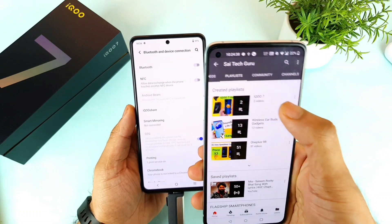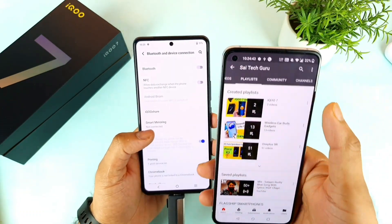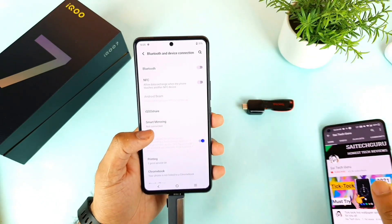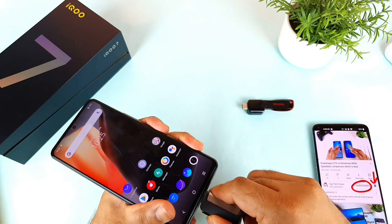In case you have any other queries regarding this IQR7 smartphone, make sure to subscribe and stay tuned for more videos coming on this smartphone in the next couple of days. I'll try to post as many videos as possible on this phone.